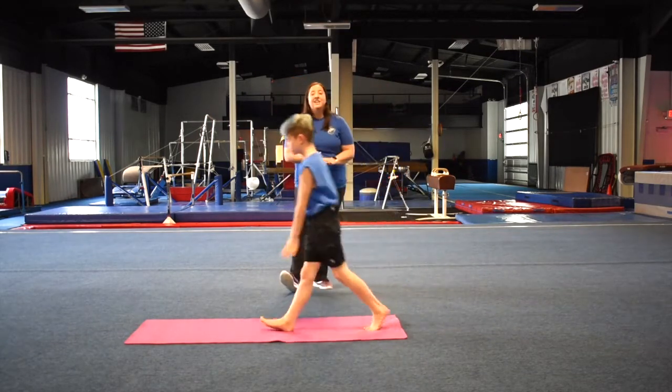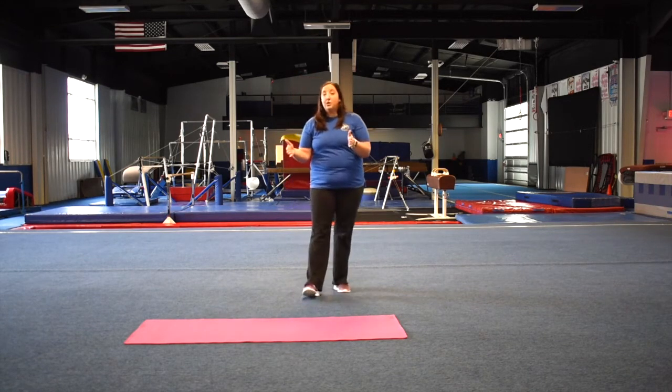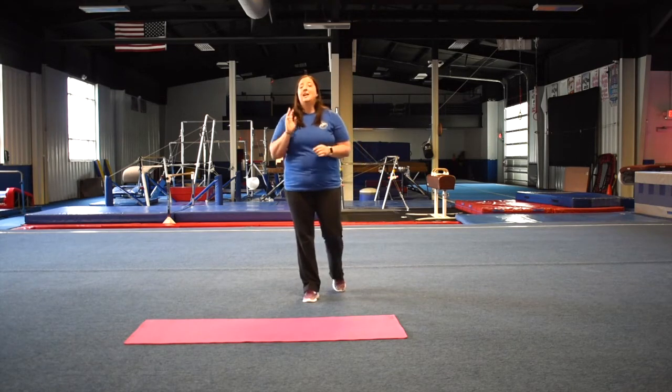Thank you so much, Aiden. Now I'm going to explain how to get your stars in your handstand pirouette. If you can hit your handstand and do a quarter turn, that's one star. If you do a half turn to three quarters of a turn, that's two stars. And if you can do the whole full pirouette with pretty decent form and step out of it, then that will earn you your three stars.